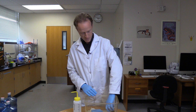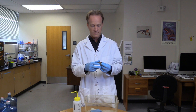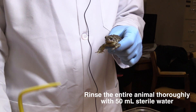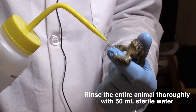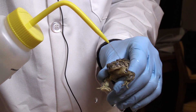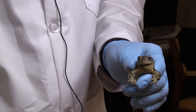Today I've got a Wyoming toad, Anaxiris baxteri. I will start by using approximately 50 mils of sterile water, and I'm going to rinse the animal. The idea behind that is to rinse any bacteria that might just be stuck on the animal, as opposed to the bacteria or fungi that are actually living on the animal. We want to tease that apart so that we're looking at the actual communities that are in symbiosis with this host.